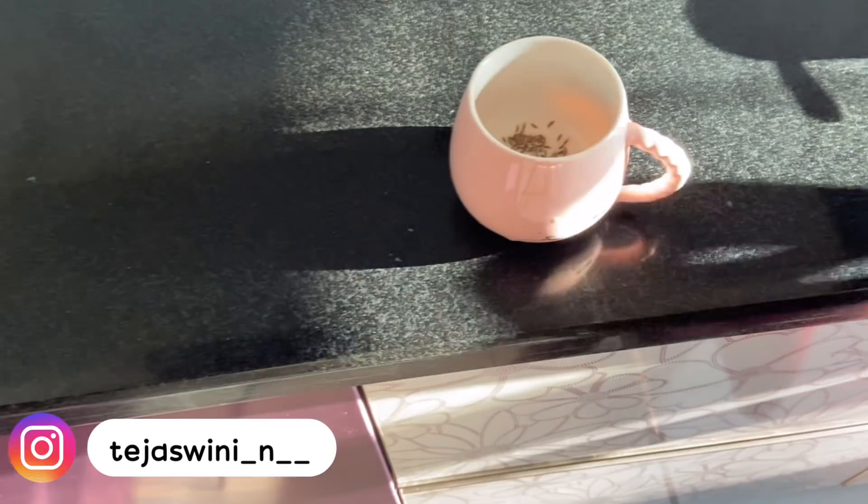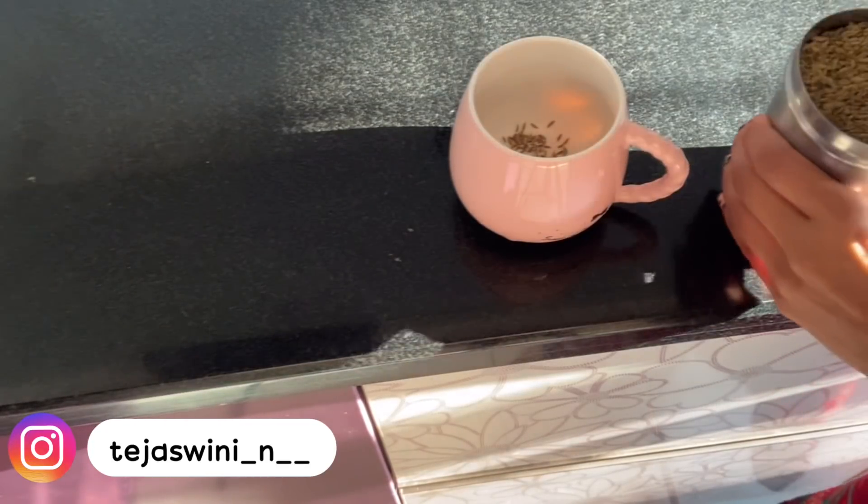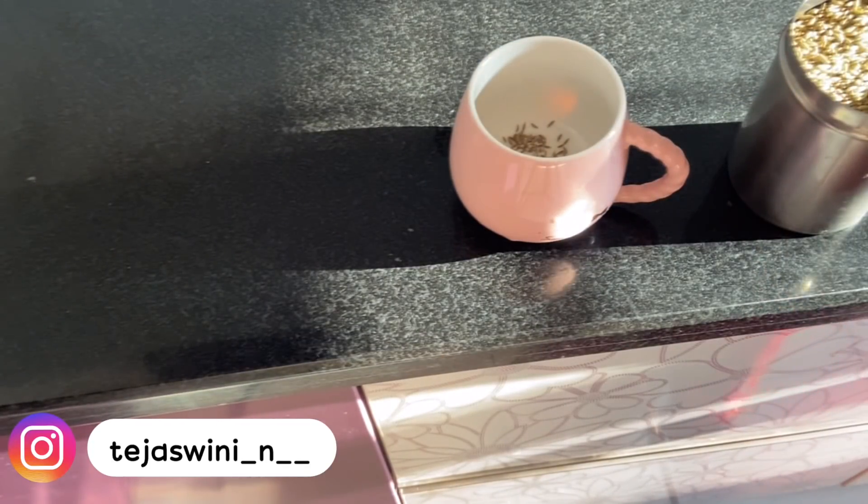Hi guys, welcome back to my channel. Here I'm drinking cumin and fennel seeds water as it's good for digestion.